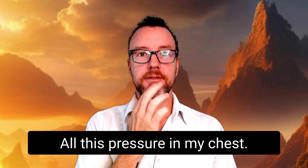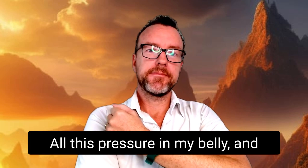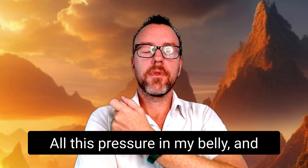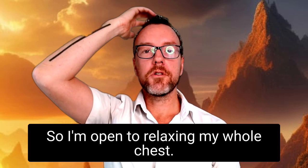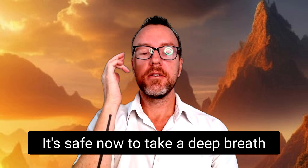Chin — all this pressure in my chest. On the chest — all this pressure in my belly. Tap under the arm and the side of the ribs — all this pressure in my belly, and I can feel my breath is tight. Top of the head — I'm open to relaxing my whole chest. And I'm open to relaxing my breath. Tap on the side — it's safe now, it's safe now to take a deep breath.